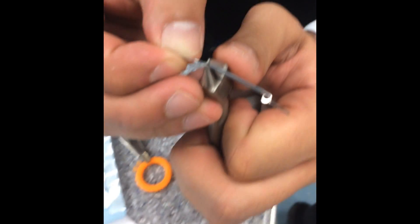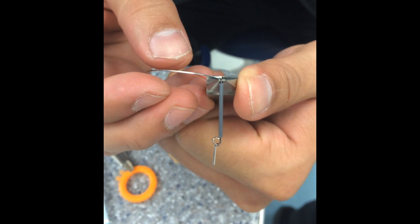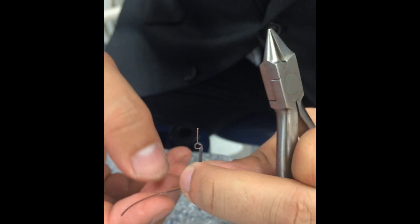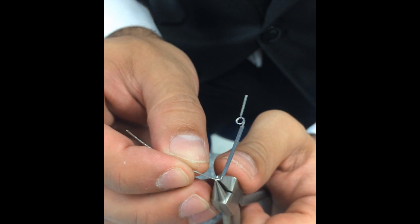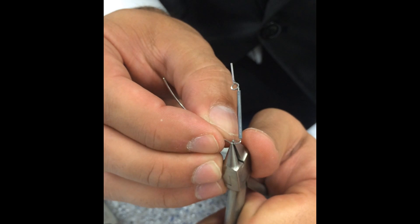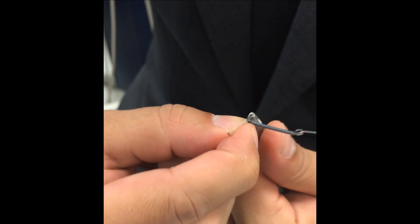Then you move up, like this. Then you go like this — you bring it back. You move a little bit higher. And you do your little hook. It's a little line of summit.